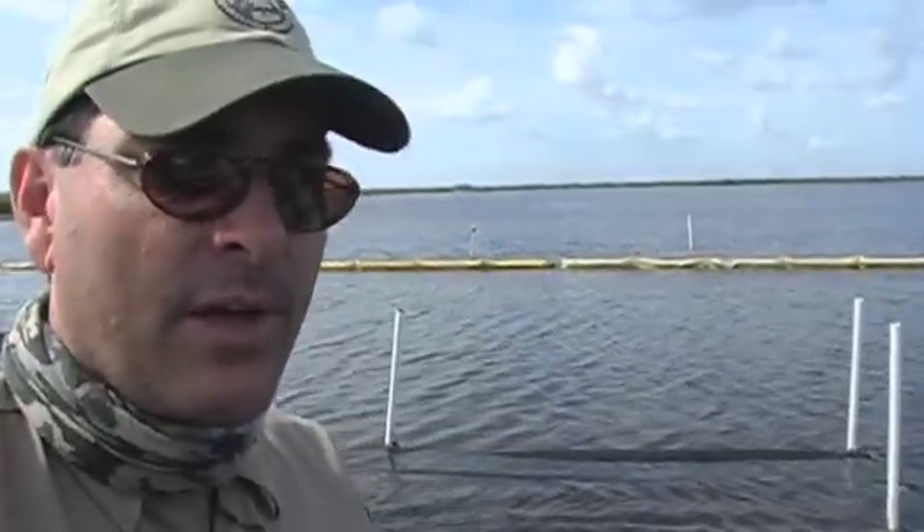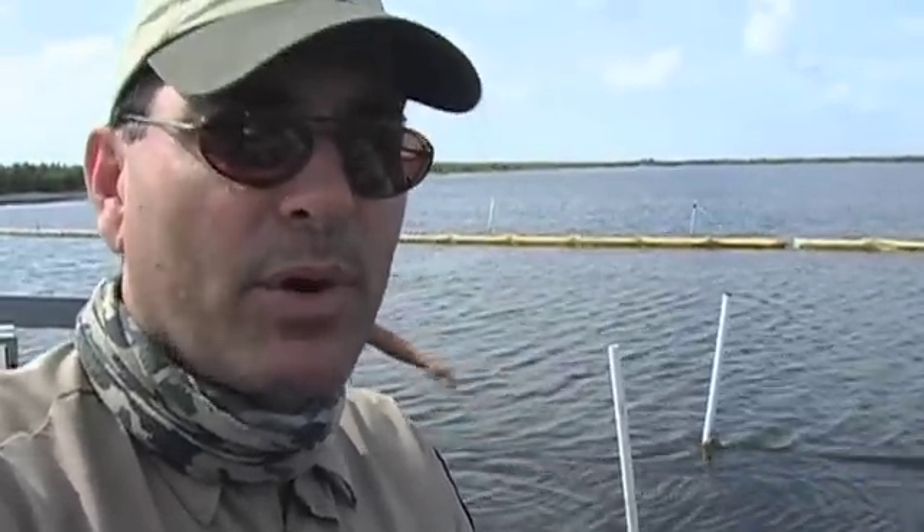If we can figure out how to plant vegetation in deep water, this is going to revolutionize aquatic plant re-vegetation projects. It's not just going to be done here at the Stickmarsh — people are going to want to do this all over the state of Florida and probably all over the southeast.